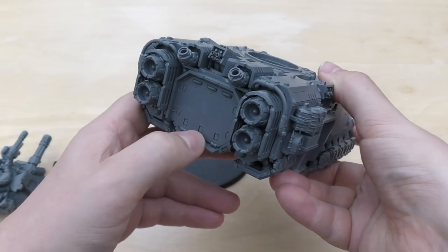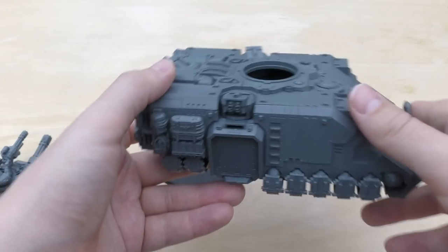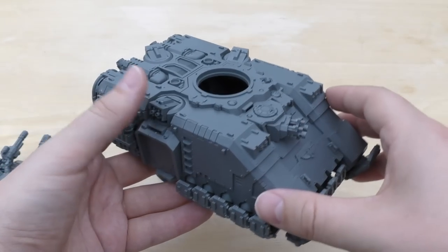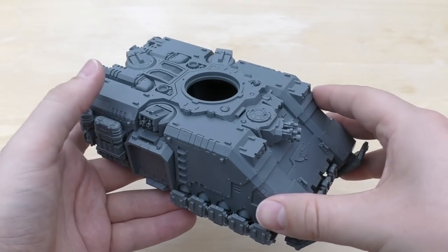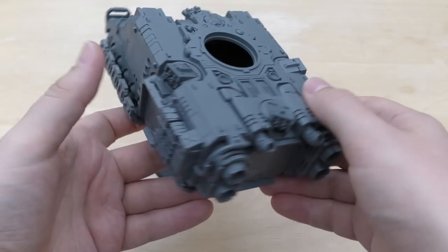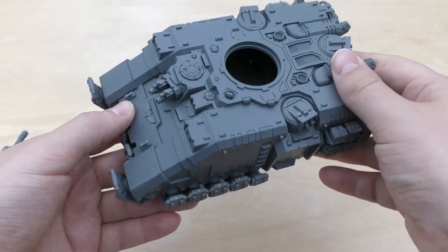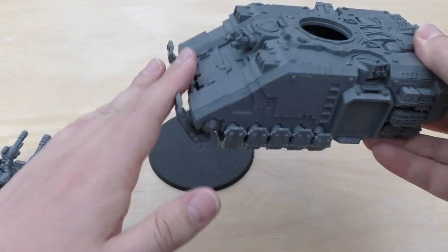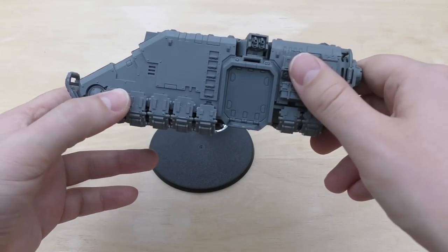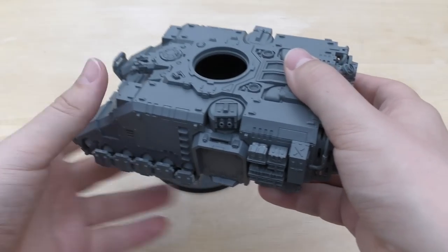Is it an assault vehicle? It's a transport vehicle, which is the first thing that surprised me — it's not heavy support. So you could really spam this big time. It's not an assault vehicle because there's no assault ramp. It's got three entry points and obviously the top.